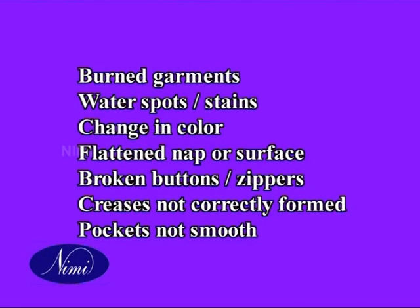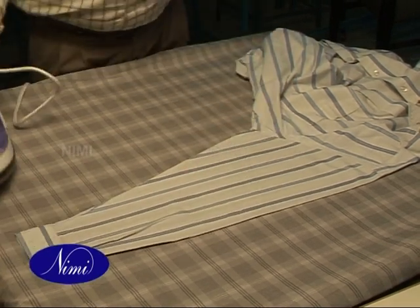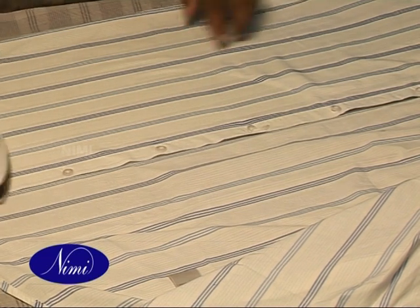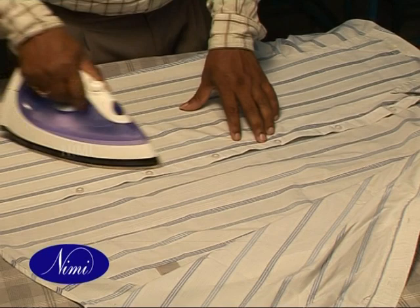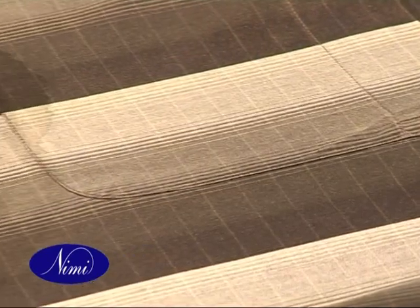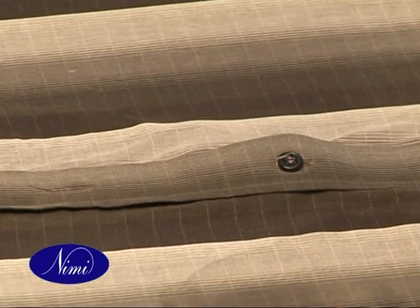Creases not correctly formed, broken zippers, buttons, pockets not being smooth, water spots or stains, flattened nap or surface, and shrinkage due to heat.